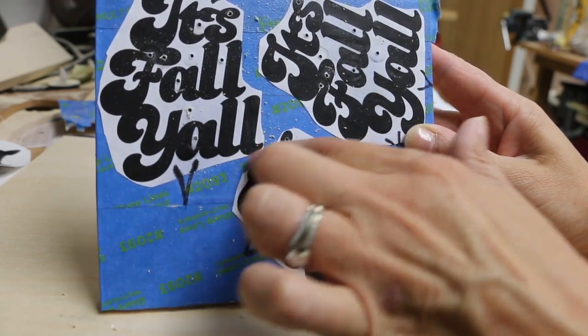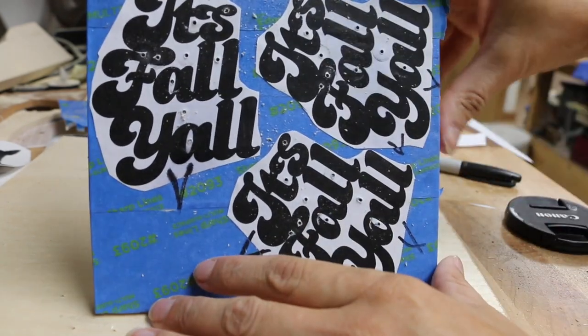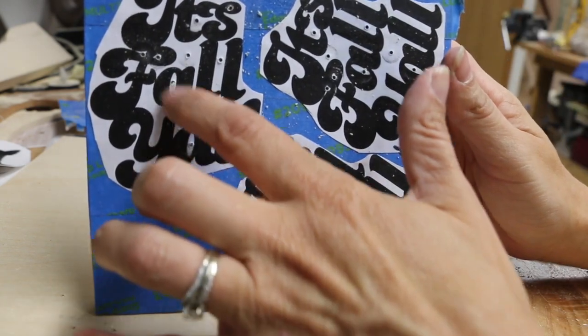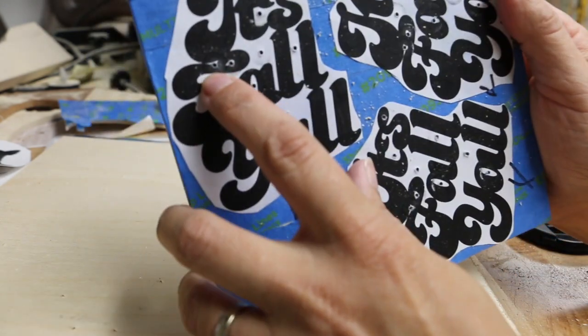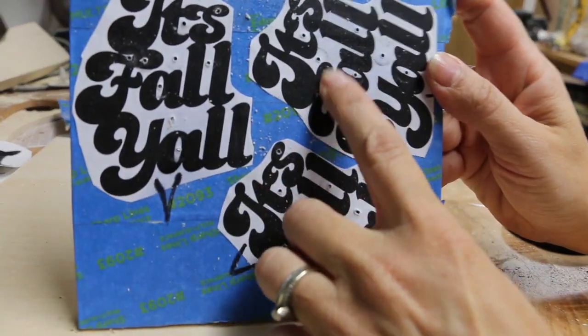I was thinking about cutting them out so they're each individual, but it might be better to do all of the inside cuts while it's still a big piece.